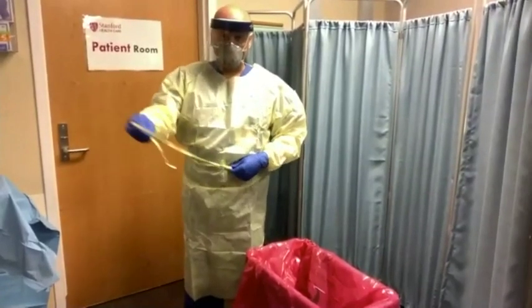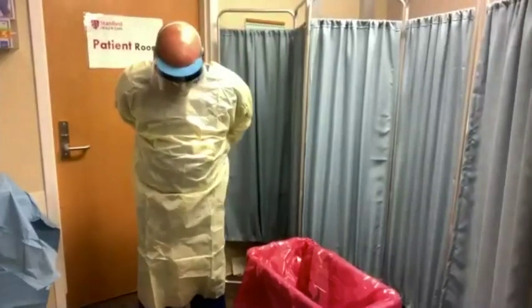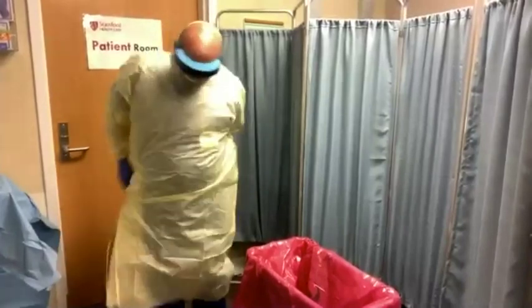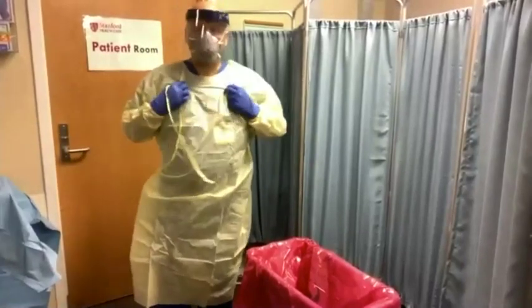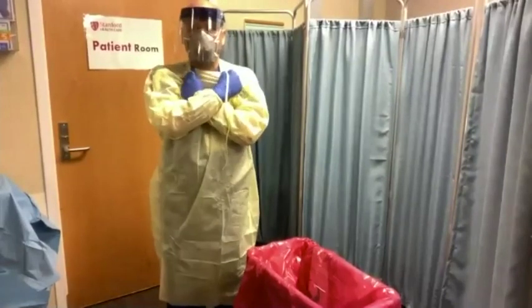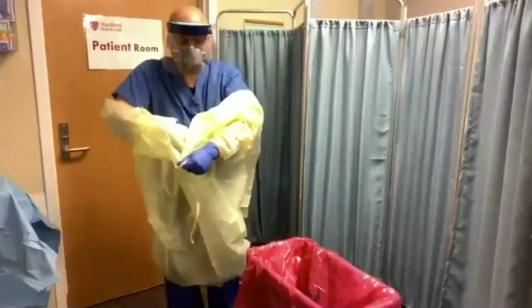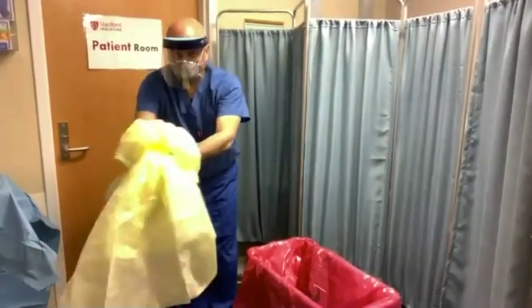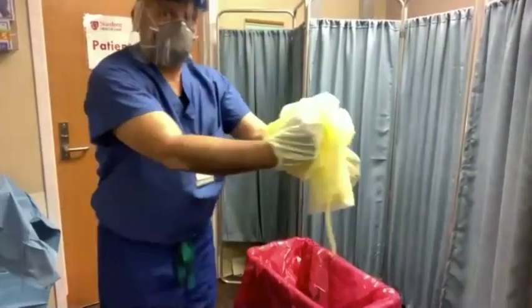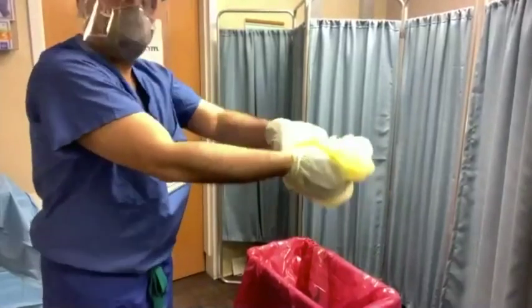Once the gel is dry, untie the straps and hold them in your hands so that they don't dangle down and contaminate your scrubs. Lean forward, cross your hands, reach towards your shoulders and pull off the gown. Make sure not to let the gown touch your clothes. Remove the gown inside out so that you're only touching the inside. Roll it into a ball and dispose of it into the biohazard bin.